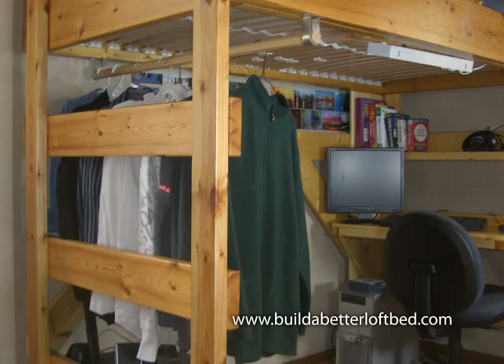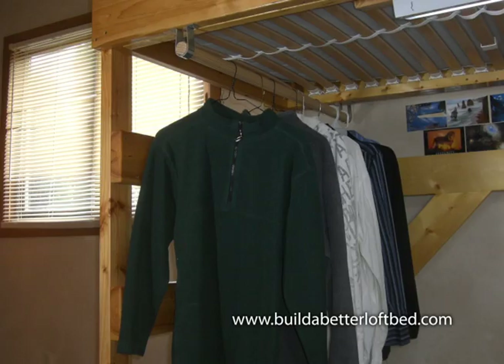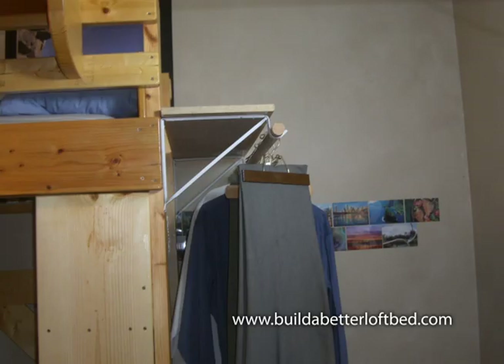Look at all these clothes hanging options. If you're short on closet space, one of these could improve your life. And notice how some are added beside and not just under? This really enhances the functionality of a small room.